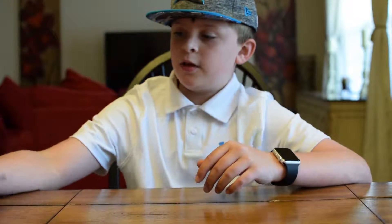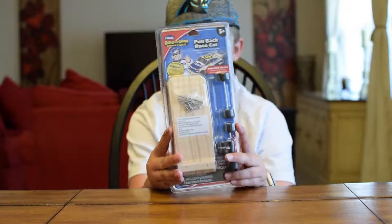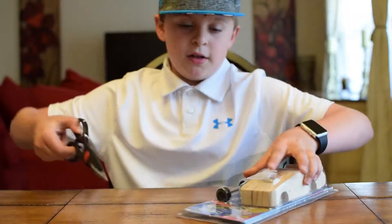Hey, this is Logan's Toy Review and today we're going to be doing a car. It's from Lowe's. We went to Lowe's and we bought it. We thought we could do this on the Toy Review so we're doing it. So yeah, here it is.